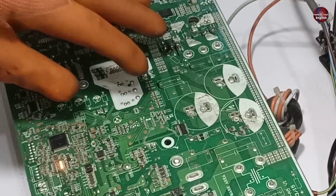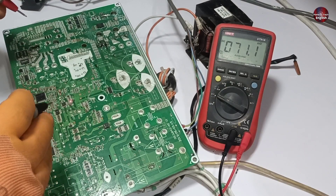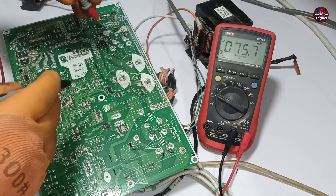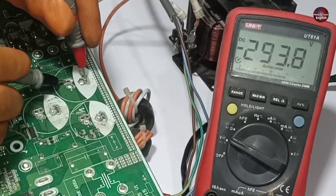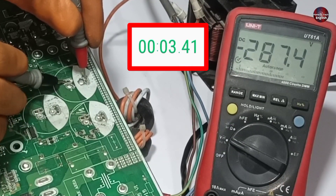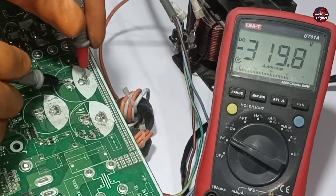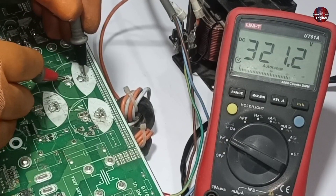Now I will wait for the compressor to start and then test the DC link. The compressor has started, though the sound is not as it should be. The capacitor has started to receive 290 DC volts. Then suddenly the compressor turned off. Let's see whether these voltages collapse now or not.